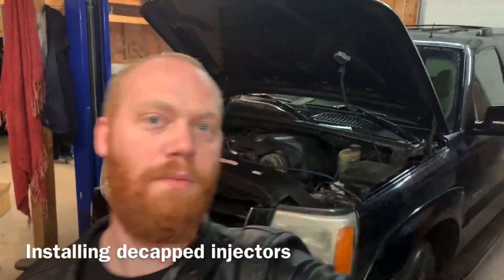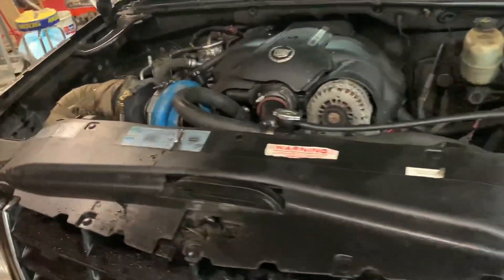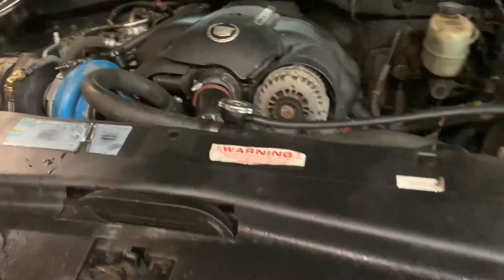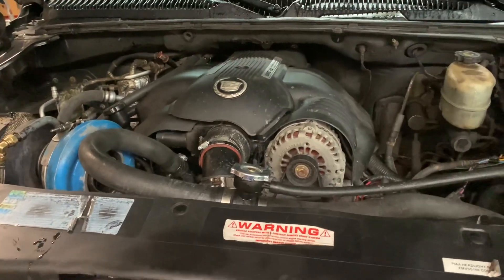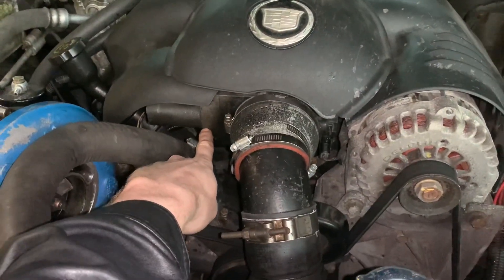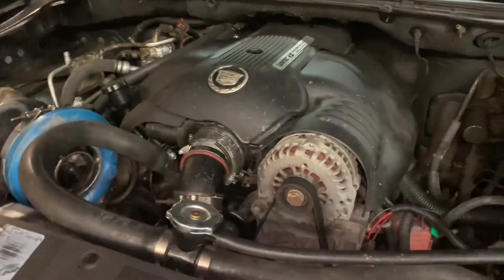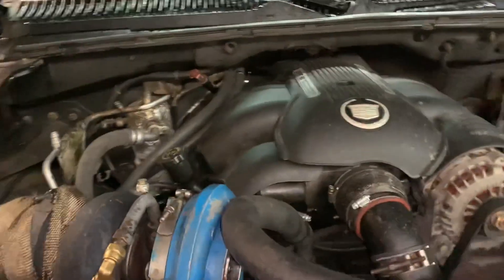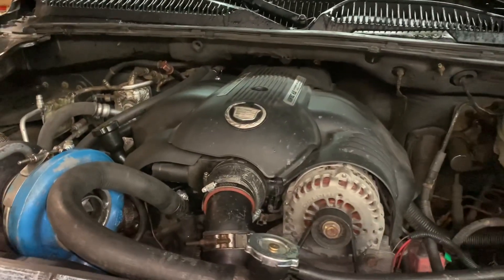Hello everybody, Barry back again with another video and more problems with the Cadillac. I've got an issue with a MAP sensor and a throttle body not agreeing, and apparently there's a mass airflow correlation problem, which might have something to do with me omitting the mass airflow sensor and going speed density. I do not like this electronic throttle body — I've dealt with throttle cables forever, they're perfect and simple. I'm going to put the bigger injectors on it anyway and try to sort out those MAP sensor problems.